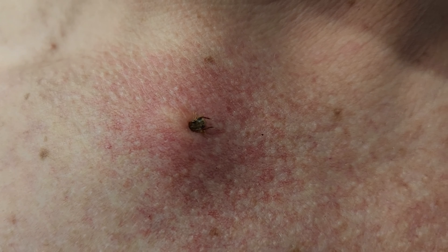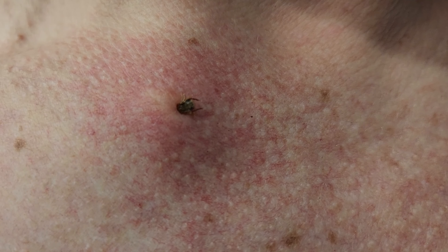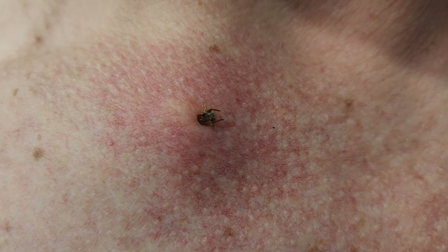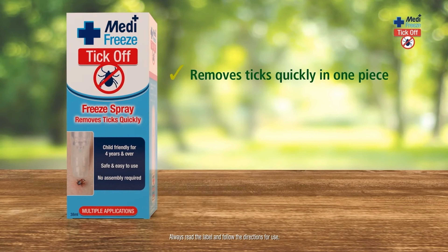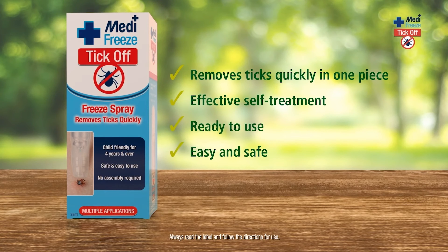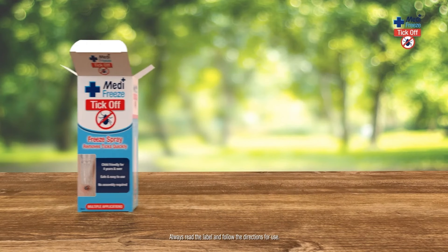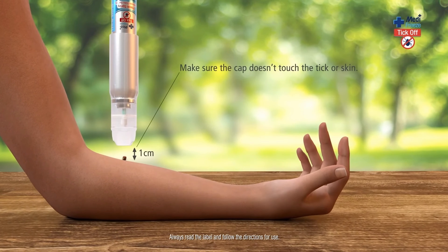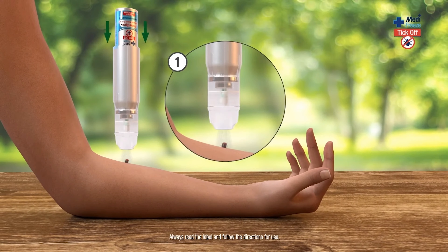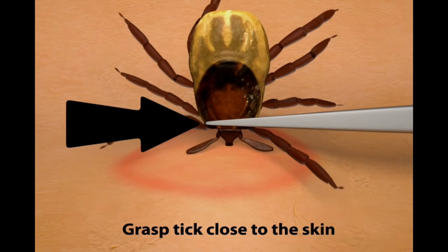This is one of five ticks on my upper body after a recent hike in southeast Queensland. Straight off the bat, the best product to use to get rid of ticks is something like this — Medifreeze Tick Off Spray. It costs around $25, great value for money, and it's very easy to use. The way you use it is to spray the freeze spray on top of the tick. It basically freezes it up and it dies, becoming much easier to pull out. Sometimes if you're lucky, it will just fall out on its own.